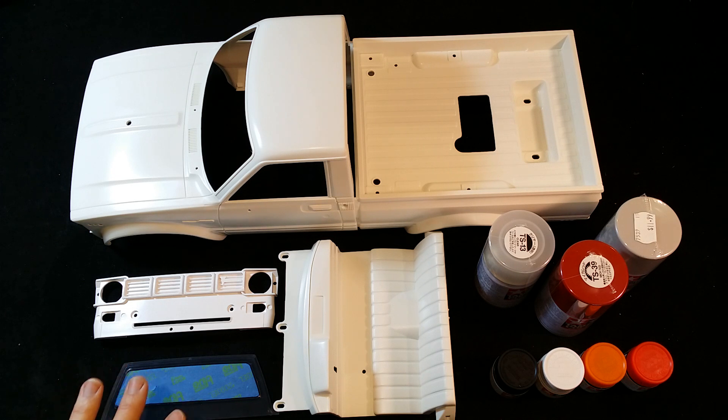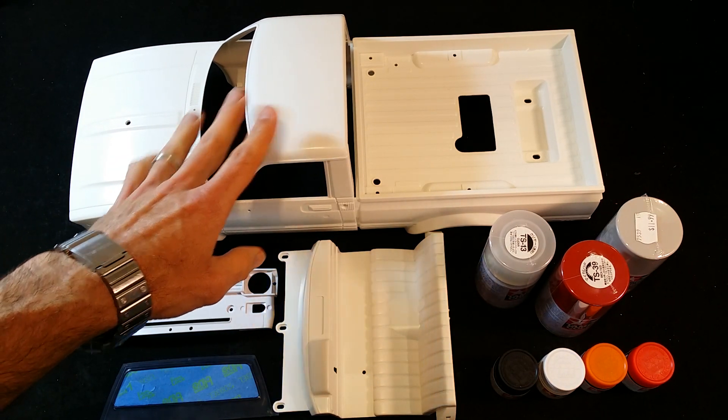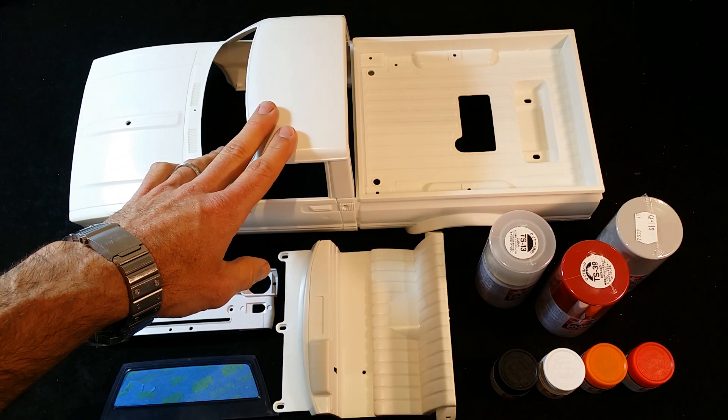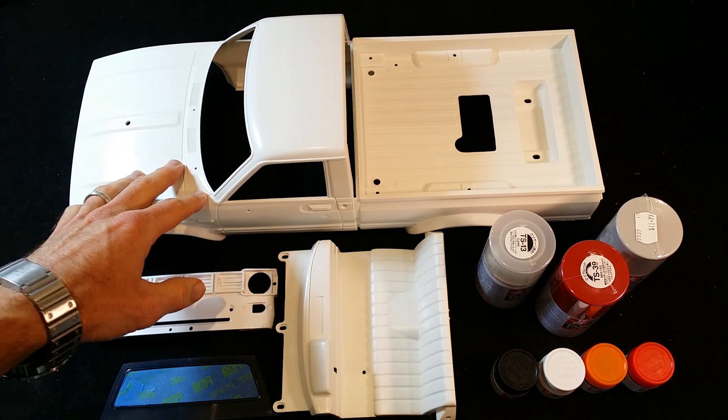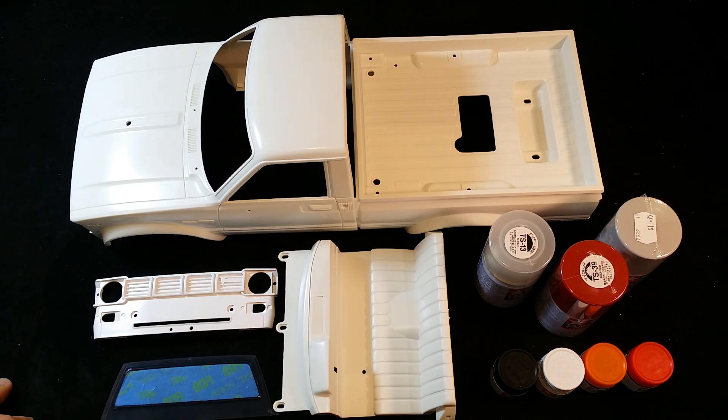So as you can see it comes in the kit like this, just a basic white. First steps - most importantly, people might rush and they don't prepare or wash the body, and they wonder why their paint is peeling or not sticking and adhering to the plastic. So the first step I always do is wash it with basic dishwashing liquid, give it a good rinse inside and out, and get any oil residue from the factory or releasing agents off the plastic.